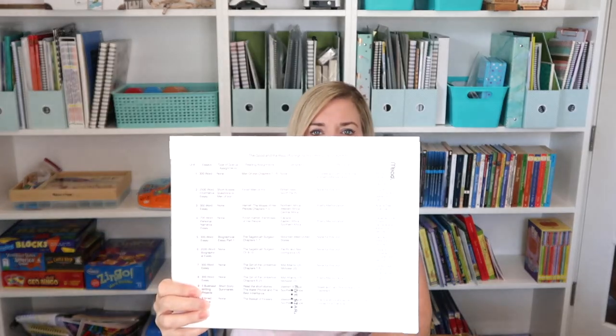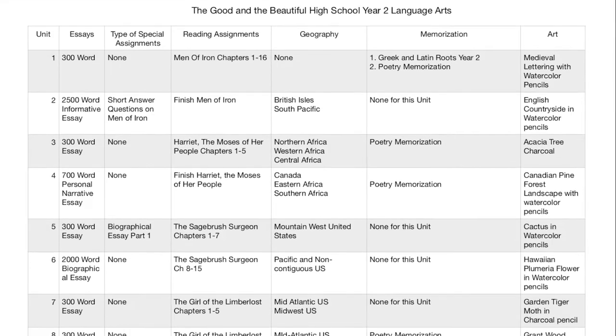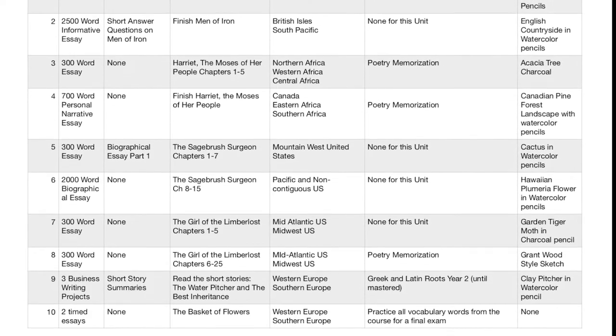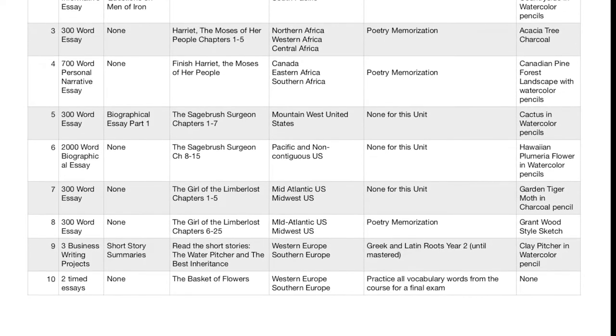I also want to let you know that I've created a quick scope and sequence for the Good and the Beautiful Year 2, which you can download. It basically has what essays, other assignments, reading assignments, geography, memorization, and art is included in each unit — just an at-a-glance sheet. It helps me out a lot, so I can see what books, memorization, and everything is needed.